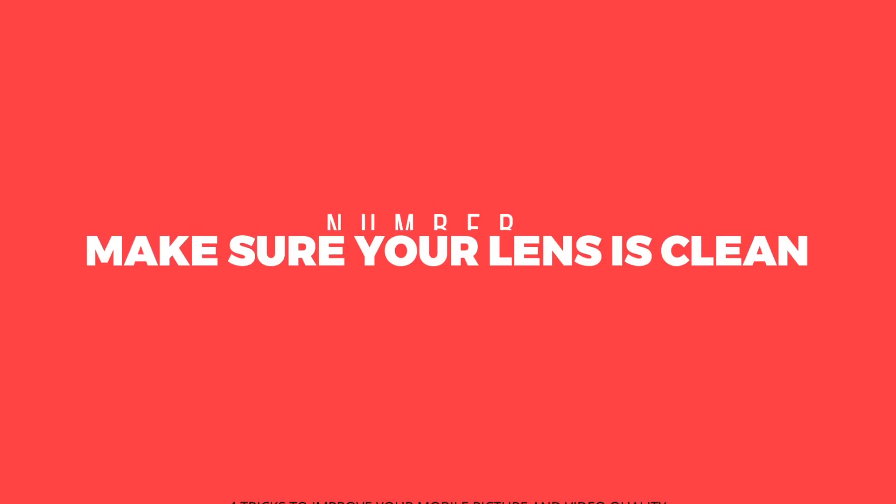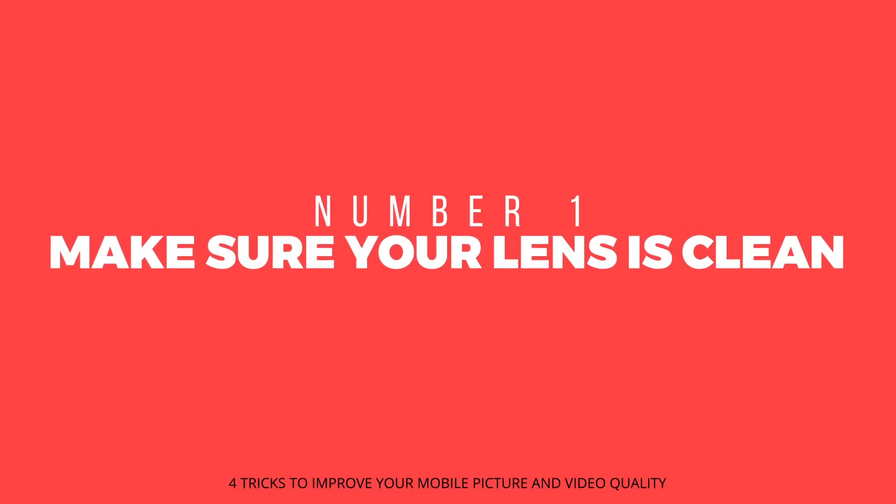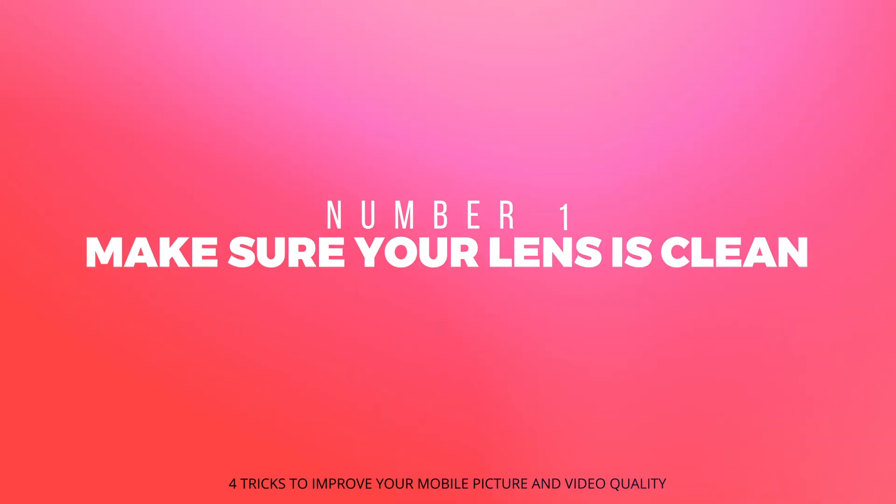The first and most important thing you want to do is always clean your phone camera lens right before you hit that record or shutter button. As basic and obvious as that sounds, that's probably the most important step filmmakers like myself take when shooting on a full-on DSLR or a mirrorless camera.